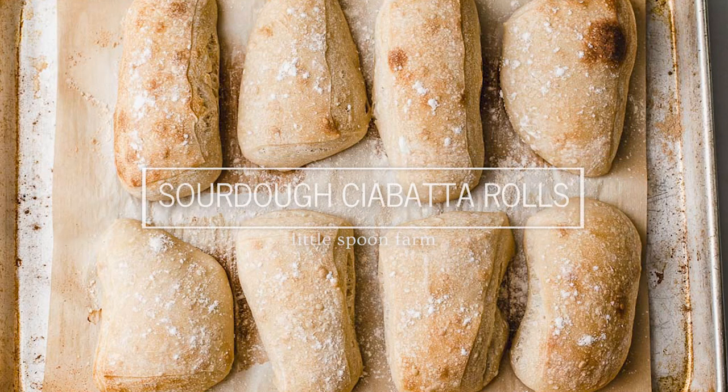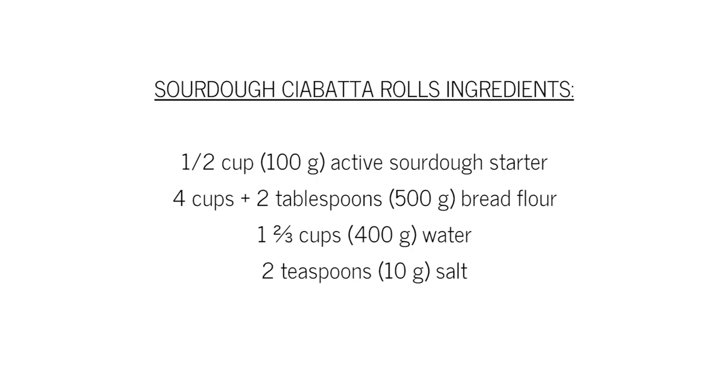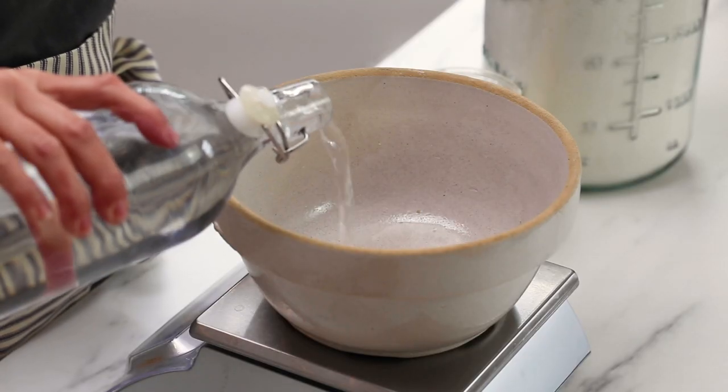Hey you guys, today we are making sourdough ciabatta rolls, so get your ingredients together. This recipe is so easy, you guys, you're going to love it.